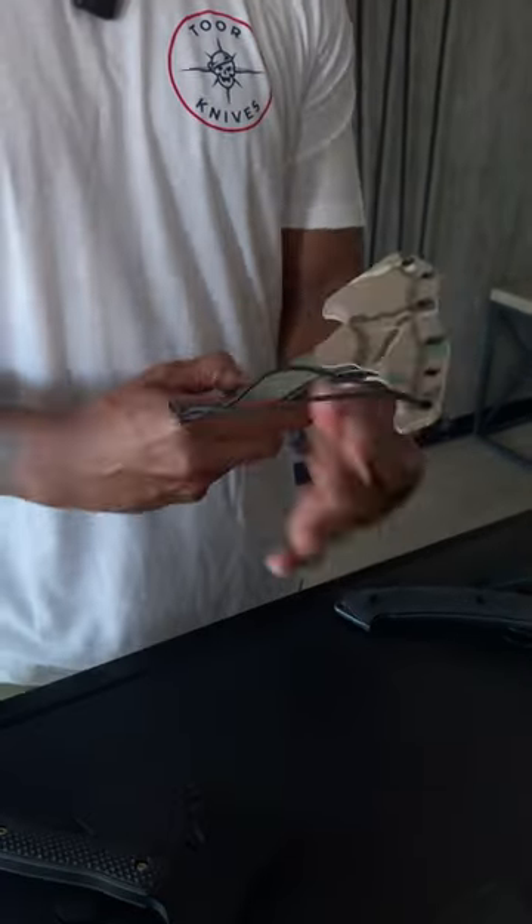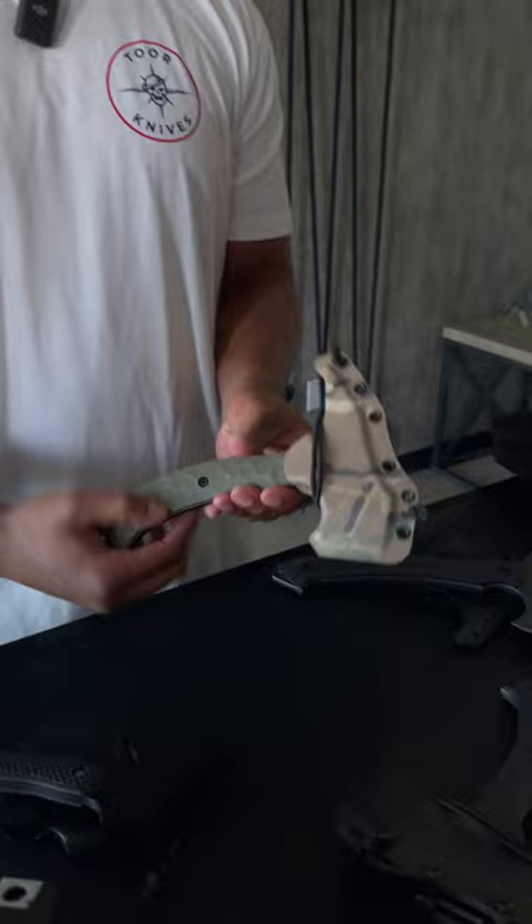Also, a quick tip on resheathing these things: you want to put the rear end first and work your way to the front. Thanks for watching guys, till the next episode.